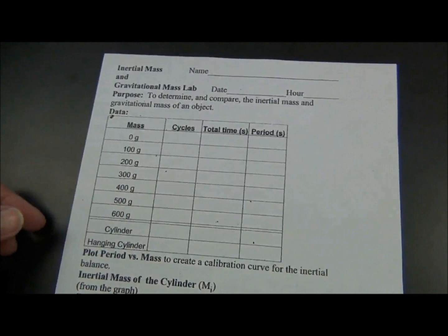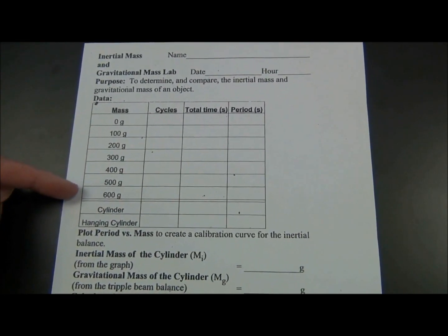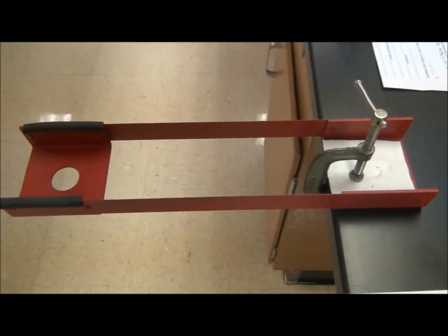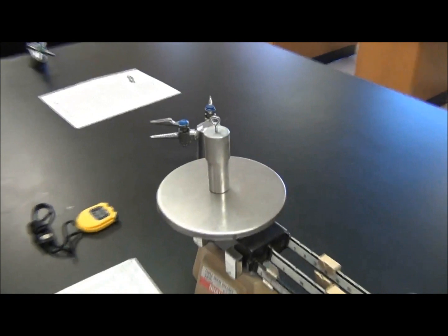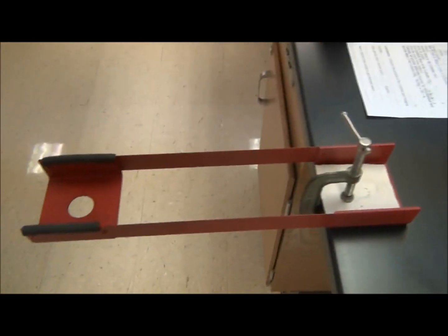Everything above this double line, where you see the 0, 100, 200, 300, 400, 500, and 600 grams, that is simply the calibration of your individual inertial balance. Each of the balances in the room are slightly different. Each of the unknown masses in the room are slightly different, so our data will vary.